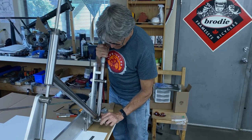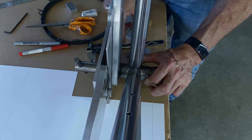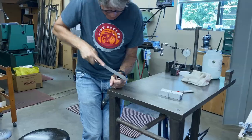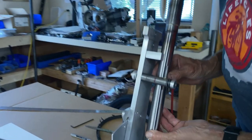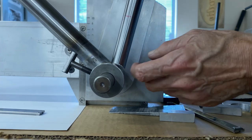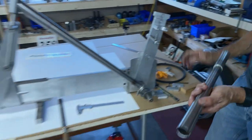What I need to do now is to file — I need to notch the seat tube. If I was doing a run of 10 frames I'd set it up in the milling machine, but for one I'm just going to file it by hand because it doesn't take that long. You can see how the miter at the back has a big gap — what we want to do is file that so it comes in and sits right on top with no gap on the front.